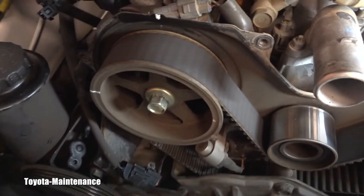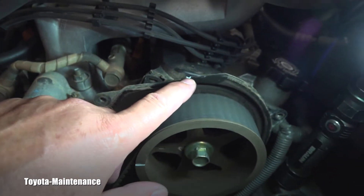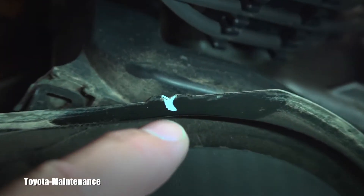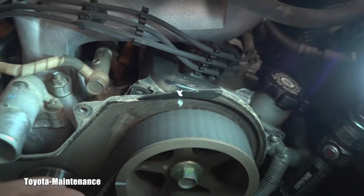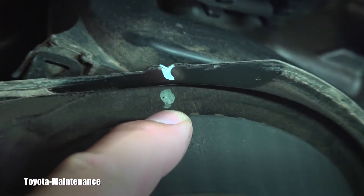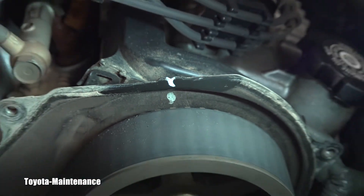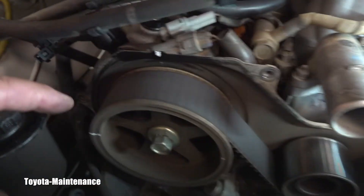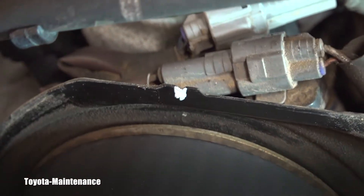I'm looking to align these marks with these marks. There's a notch on that steel plate — I put paint on it. Somebody previously put paint below it, maybe to have it closer to the timing belt. There are also slight remainings of white paint. That's the notch.